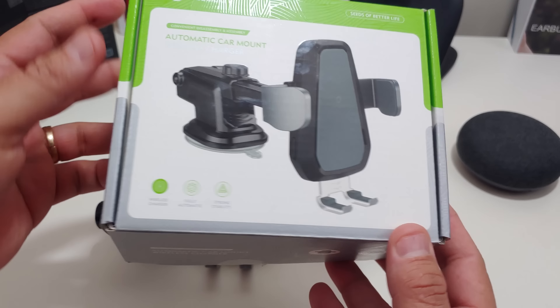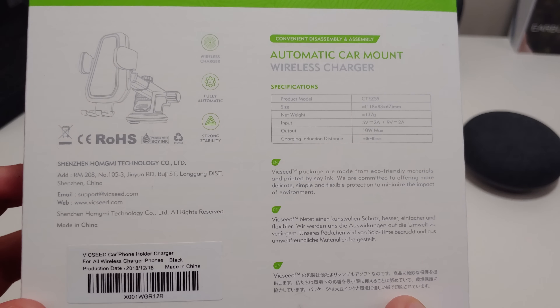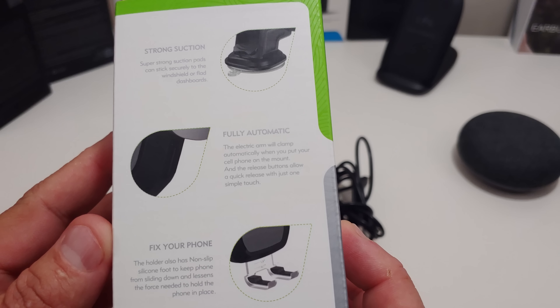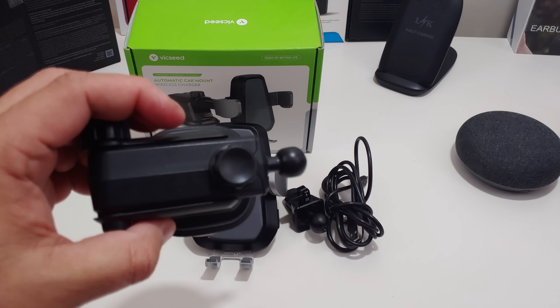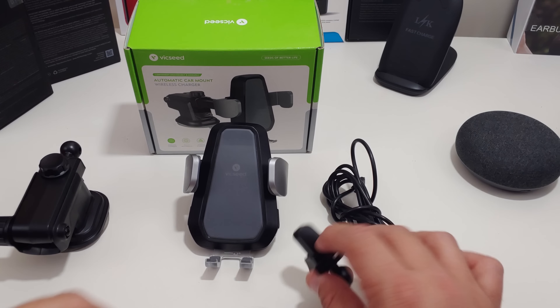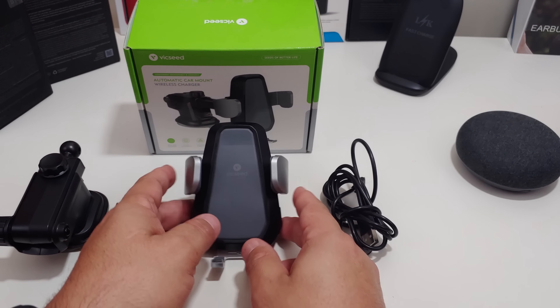The presentation of the box — let's flip it over. If you want to pause that, you can definitely do so. More details about the charger. But you get the windshield slash dash mount here.